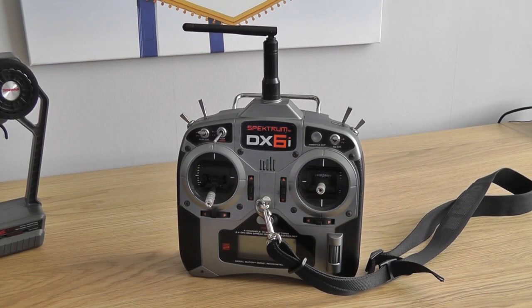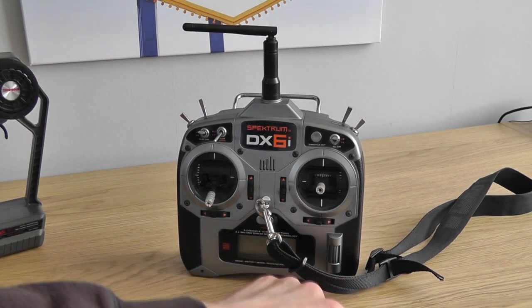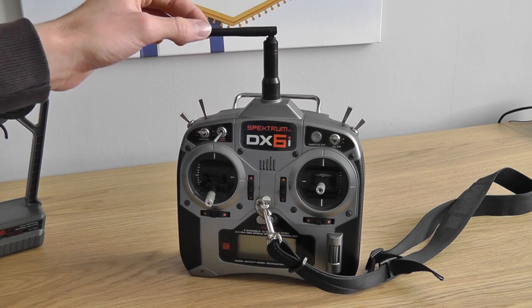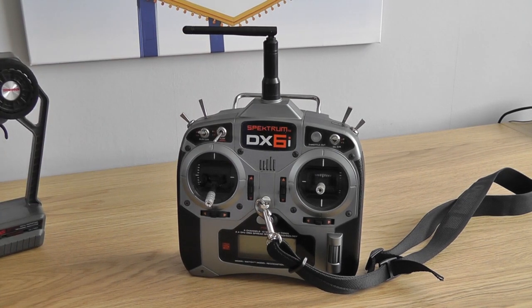I'll move on to a 2.4GHz radio now — this is a Spectrum set, it's an aeroplane set but works on the same principle as car sets. One of the advantages is a short aerial as I mentioned. I've managed to break a lot of aerials on normal radios because they're quite long and if you drop them they just sort of bend and snap, and then you have to spend a lot of money on a new aerial or even a new set. That's one advantage to me but it's not the main advantage of 2.4GHz.